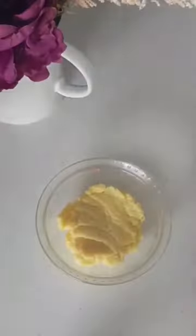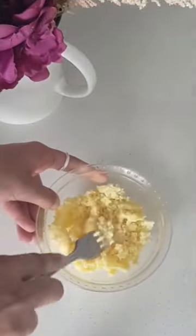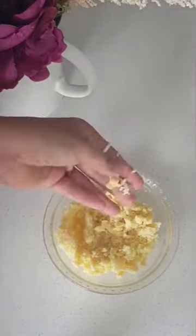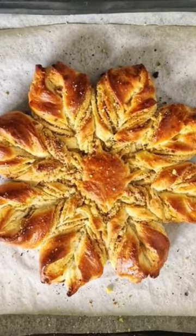Then switch off the flame, take it off on to a separate bowl and allow to come to room temperature. Voila your base recipe is ready. How simple was that? I used it to make a delicious Gujia star bread, the recipe for which is coming up in our Diwali baking series.